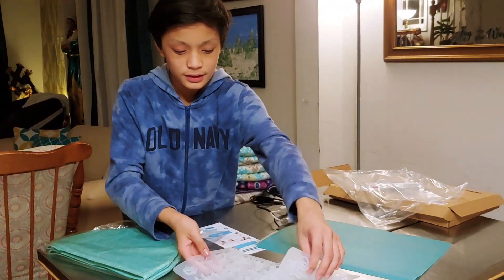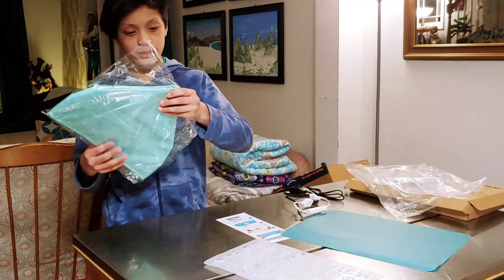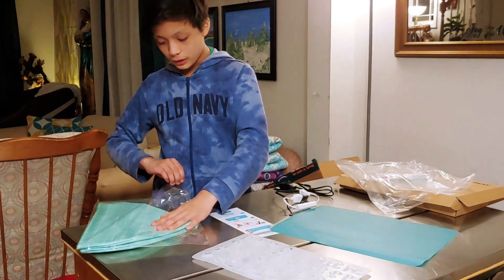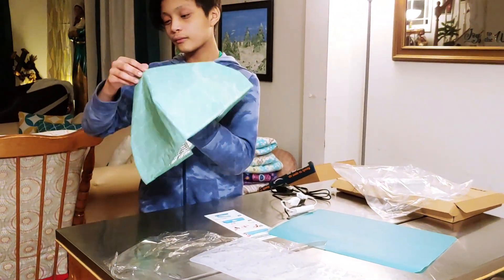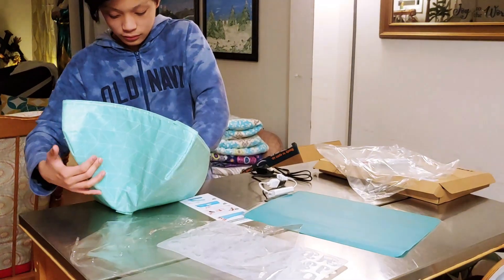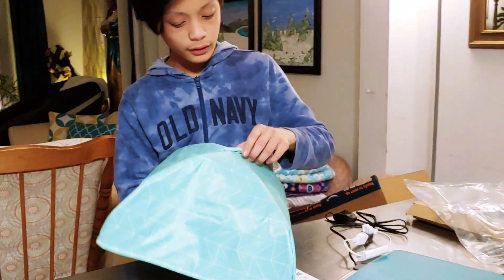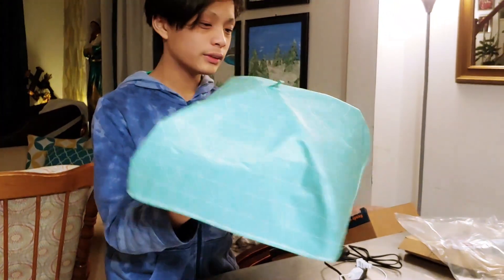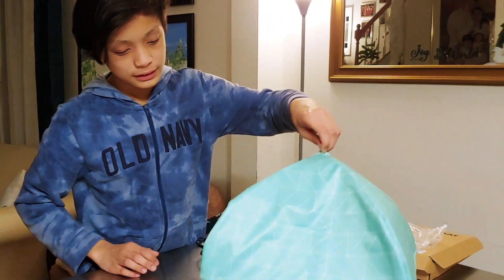We don't know if we're going to be using this one yet. But after we do that, we're going to take the insulation cover and place it on top. Let me take the insulation cover out and show you what it looks like unfolded. This is what the insulation cover looks like. On the inside, we have this oil-looking material like you would find on the inside of a cooler, probably so that it can store the heat inside. It's going to be placed like this once you're finished with the resin.